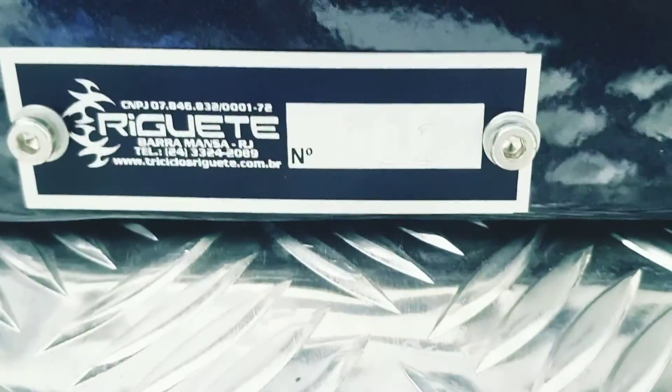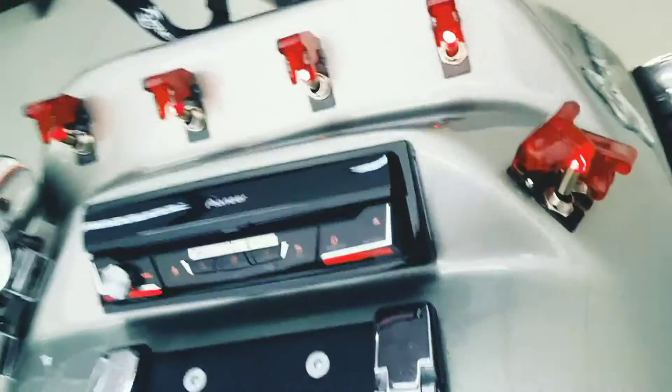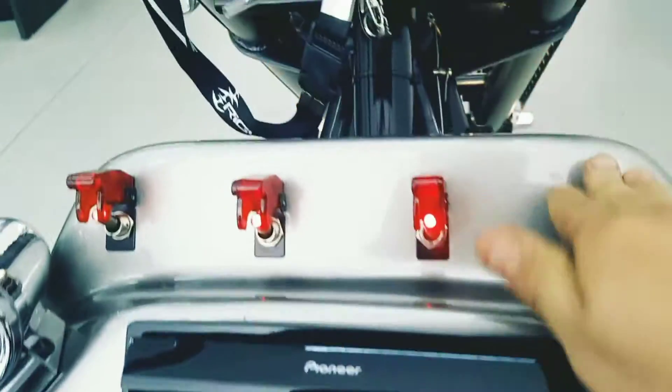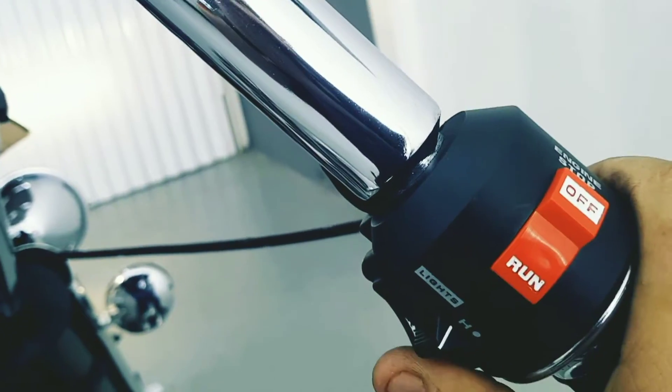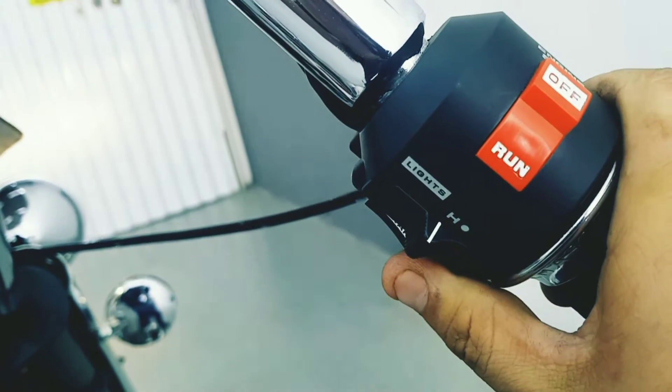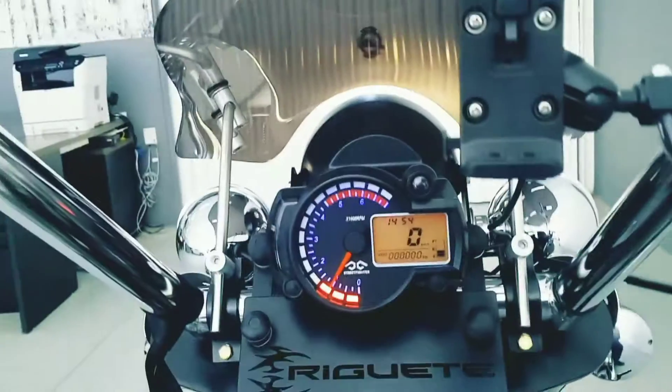I'll continue the video for tricycle 682. There are people who have been asking me to start the motor of the tricycle in the video, so I'm going to do that. The first thing is to put it in neutral — point mortes — otherwise it needs to be in the clutch. If it's in gear, it will take off. So, always neutral, turn the key on, press the button, and it's done — it's running.